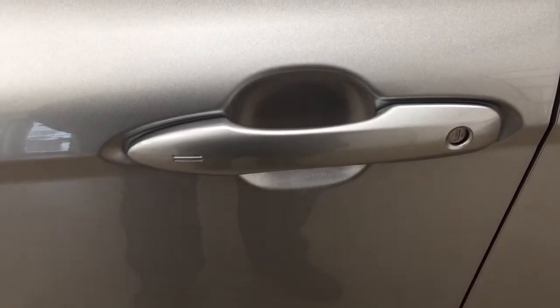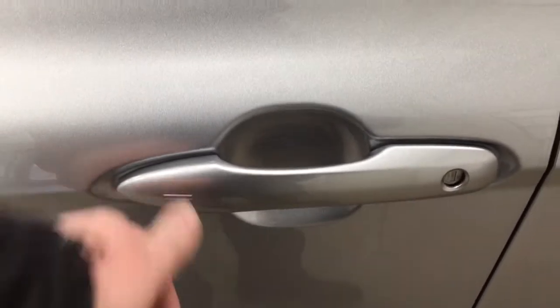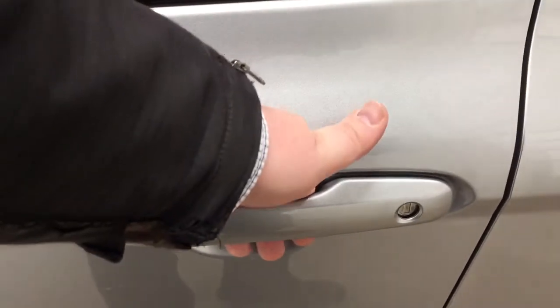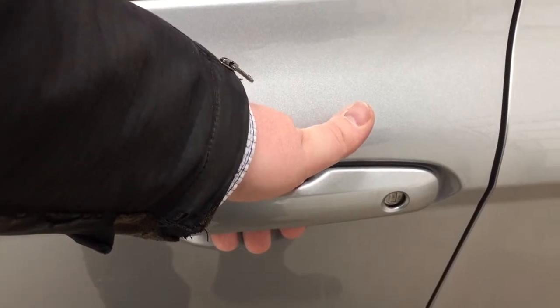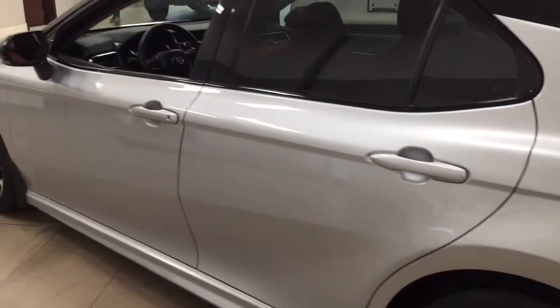It has a smart key system. With the smart key system, you can lock all the doors simultaneously just by pushing on the two little lines you see there on the handle. Push once and it'll lock all the doors automatically. If you put your hand between the handle, it'll unlock the front door for you. If you hold it a little bit longer, it'll actually open up all the doors for you as well. The color we're looking at today is silver.